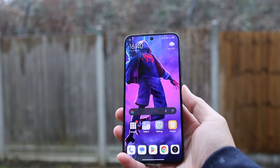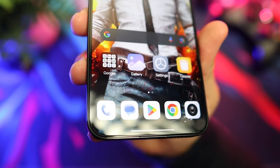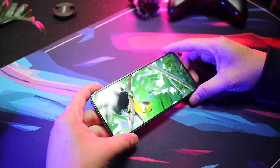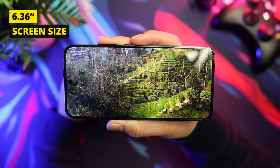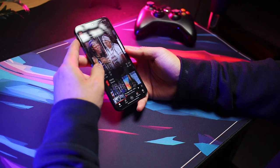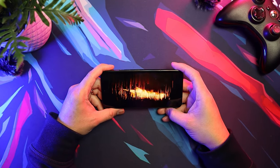Now let's talk about its display. The Xiaomi 14 boasts ultra-thin bezels with a chin thickness of only 1.71 millimeters, which gives you more display size on this compact device. It has a stunning 6.36-inch AMOLED display with a sharp 1.5K resolution, which is 2670 by 1200 pixels. Whether you're browsing the web under the midday sun or watching movies in bed, it delivers incredible visuals.